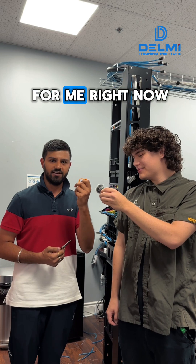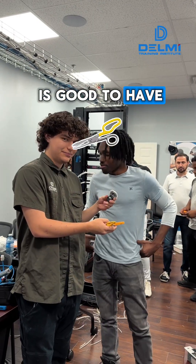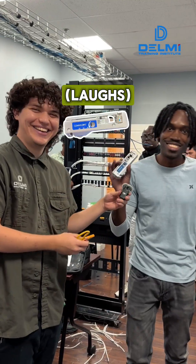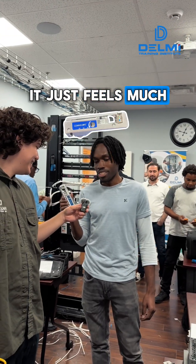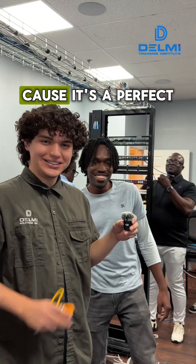Now we have Daniel. He thinks scissors are good to have, but his go-to would be the Comscope SL tool — it just feels much simpler to use. He chose it because it gives a perfect strip every time.